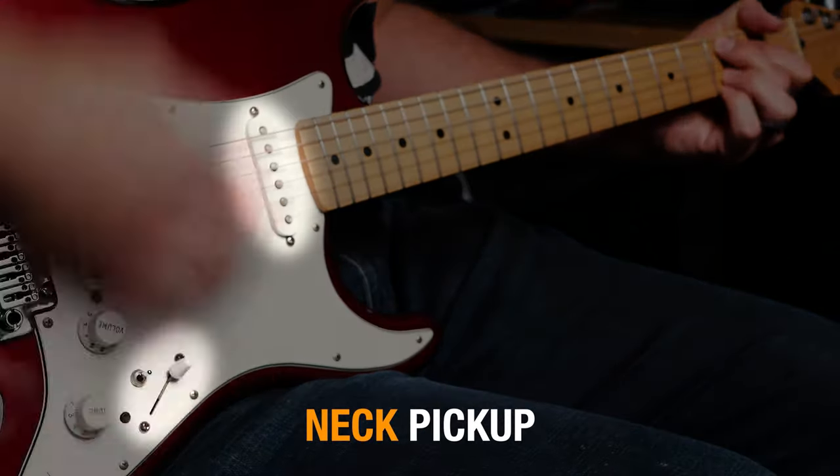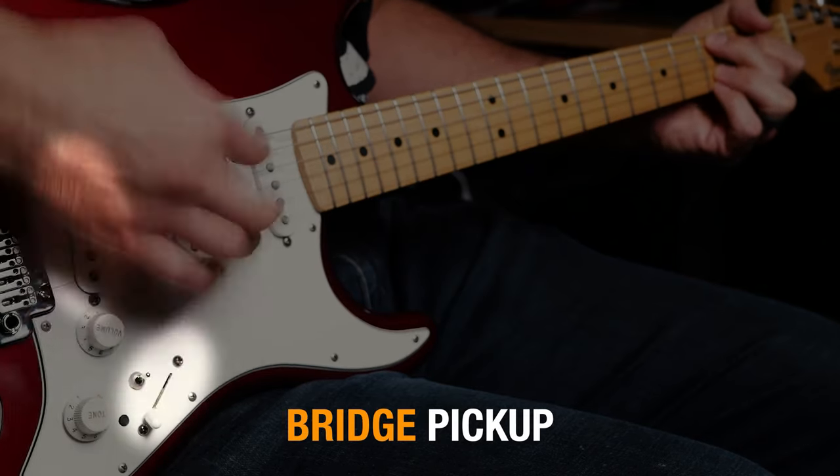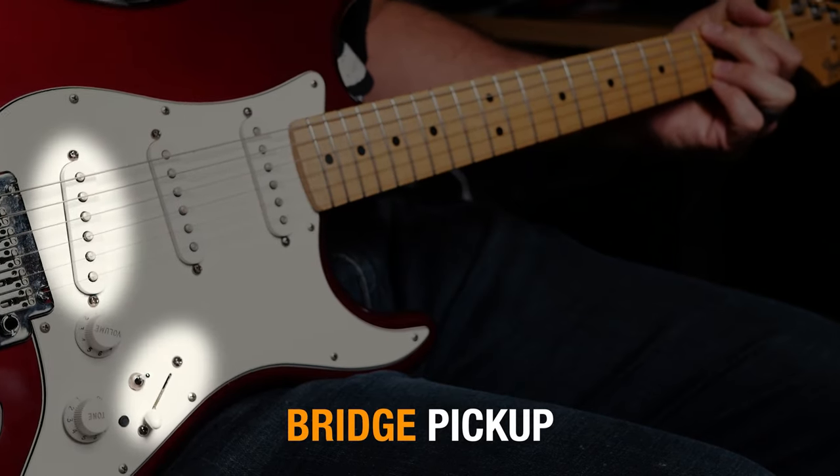Which pickup the player chooses depends on what type of part they're playing. For lower chords that have complex harmonics, it might be better to pick the bridge pickup because you're picking up more of those top frequencies that help each note stand out a little bit better. As the guitar player plays higher up the neck, those notes can sound thinner, so we might change to the neck pickup that gives it a warmer or fuller sound.